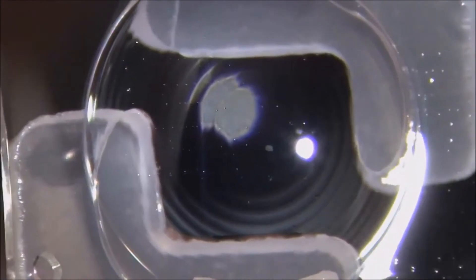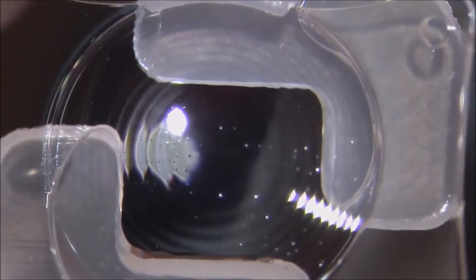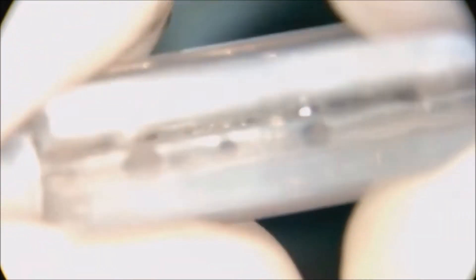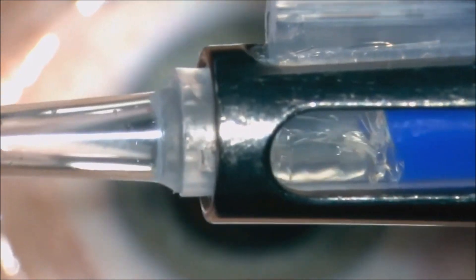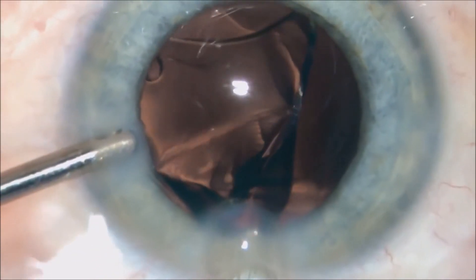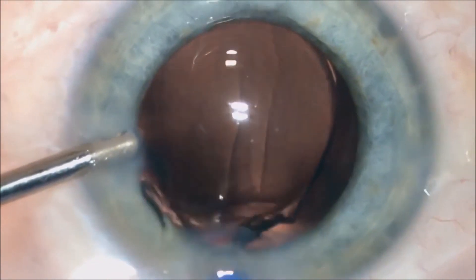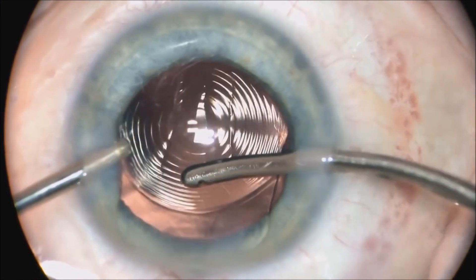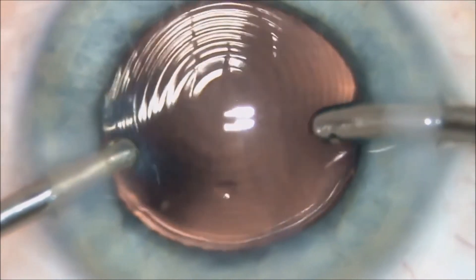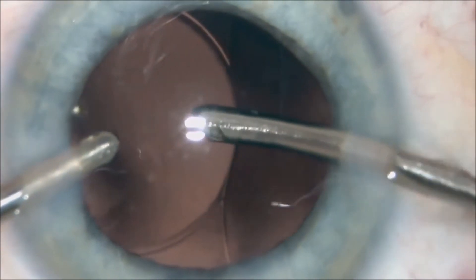We place the lens into the cartridge — you can use only BSS or OVD viscoelastic; both ways work reliably with this design. Then through a micro-incision of 1.8 millimeters, we push the lens inside and into the capsular bag. Here is a detail showing the illumination of the sinusoidal pattern visible on the lens.